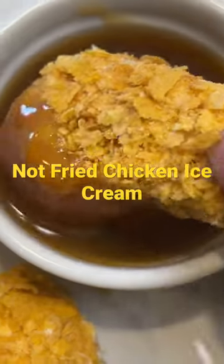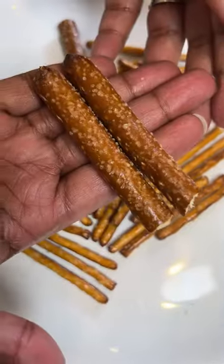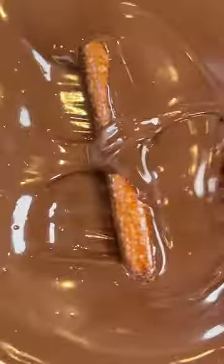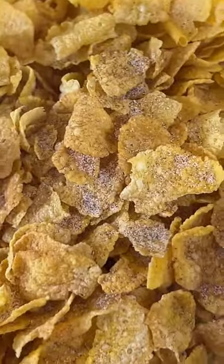Today I'm spilling the tea on how to make the not-fried chicken ice cream at home, gravy and all. First, break some pretzel rods, which will be your bone. Melt some chocolate in the microwave and coat the pretzel rods and pretzel sticks in the chocolate. Allow them to harden, then add some cinnamon sugar to some cornflakes and crush them up.